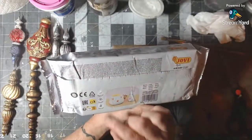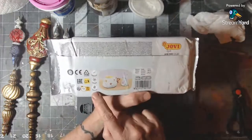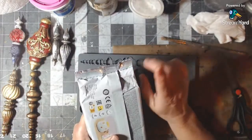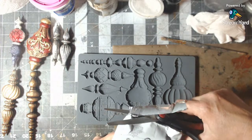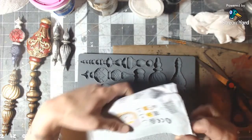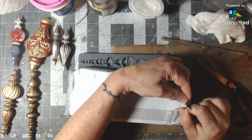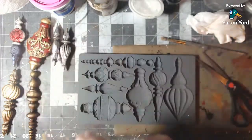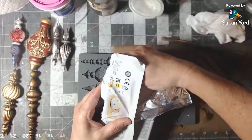It says: air dry in 24 to 48 hours, natural ingredients, no kiln needed, ready to use, washable, and — look at that — gluten free! Okay, let's open it. It rips nicely. It has a little bit of a smell but not like the other one. Let's take out a hunk. Oh, this is a nice feel — very smooth and easy to work with.